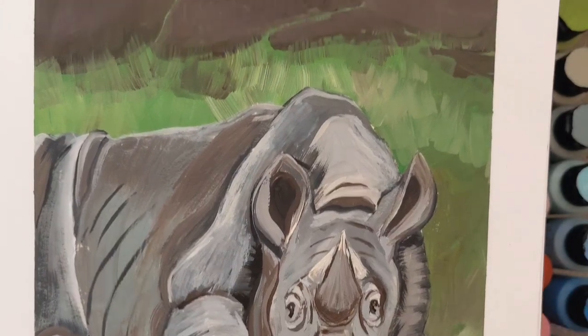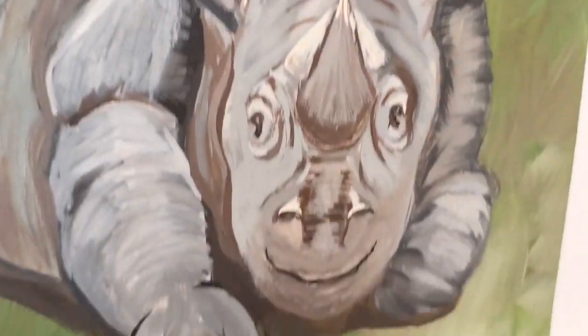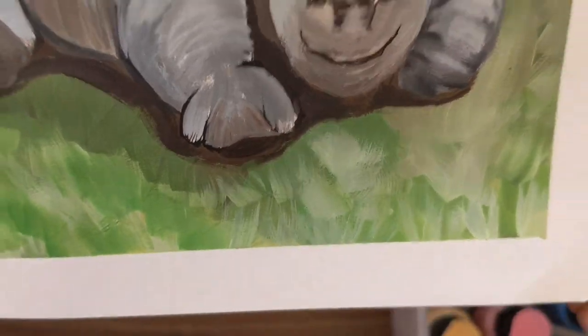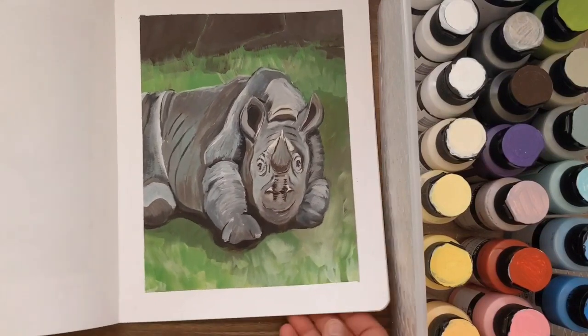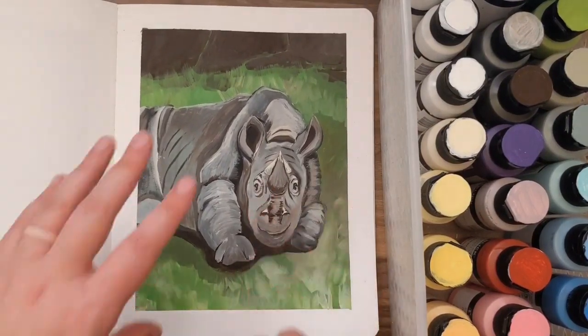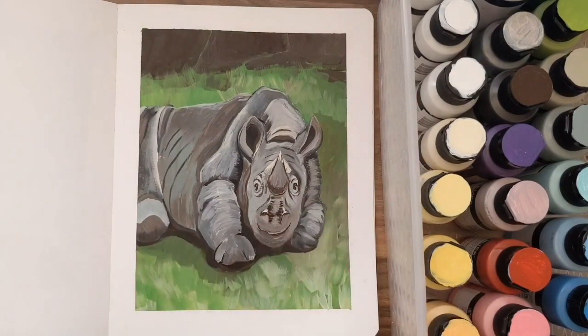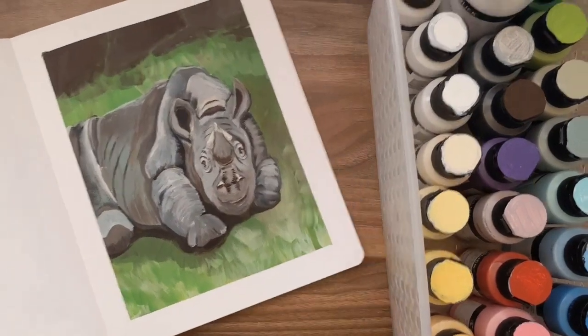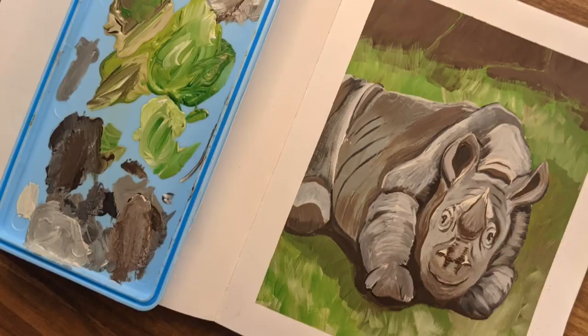Oh my gosh, I love how it came out! I deepened up the rocks, I did so many different textures — I just really had a lot of fun with this painting, and I love opening my sketchbook and seeing this little baby. So cute — I just want to pinch it and snuggle it! If you enjoyed this video, please give it a like, consider subscribing if you haven't yet, and until next time, remember to create something cute.